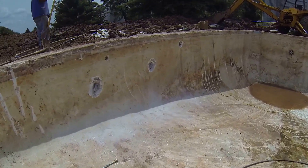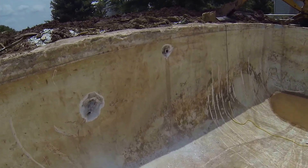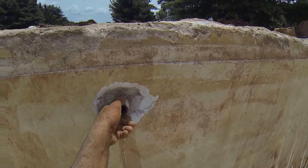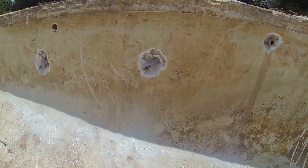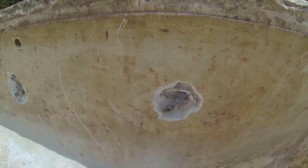We had the jackhammer out. We cut around the vacuum line — there's the two lines here, one inch, inadequate.